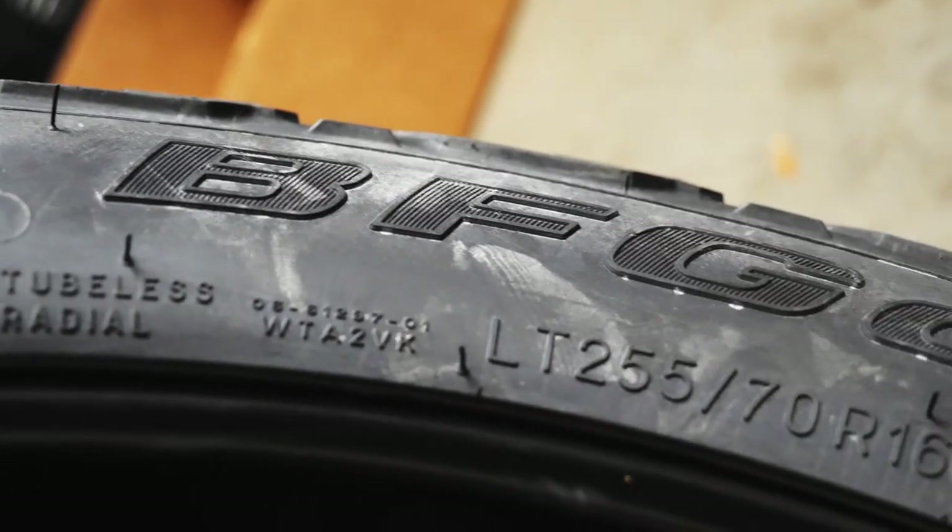For tires I went with the BFGs — the KM3 series, which is a mud terrain. I wanted to look aggressive since it's an Element; if you went all terrain I think it would just look too mild. I was worried about a mud terrain not riding well, but after doing some research I found a lot of guys on the forums saying the KM3 is one of the best-riding mud tires you can get — that it really rides like an all-terrain tire but gives you that mud terrain look and feel. And obviously it'll handle much better in the mud, which I do plan on using.